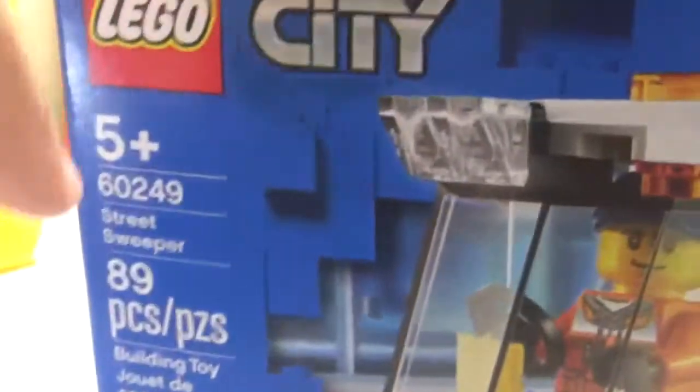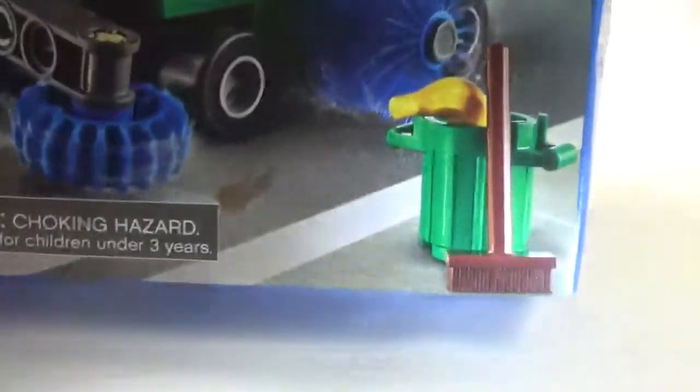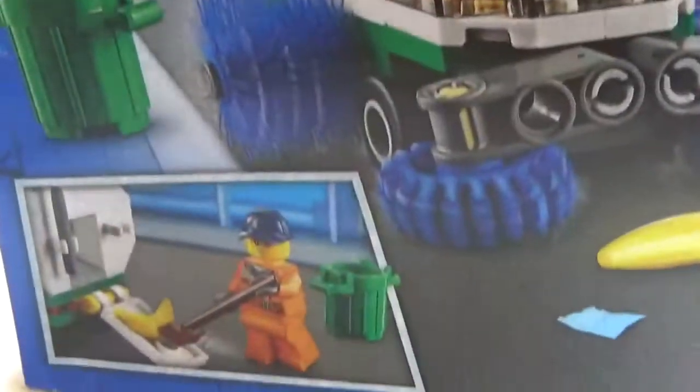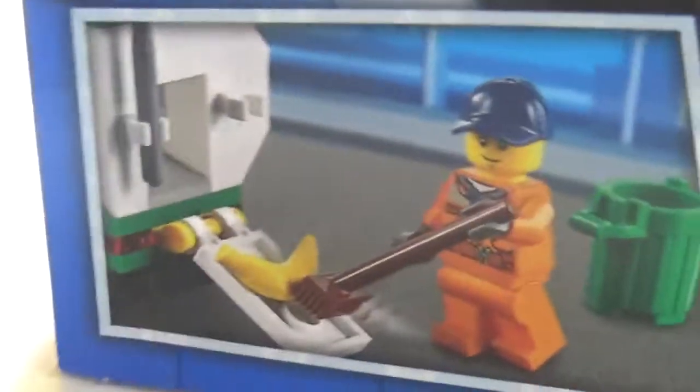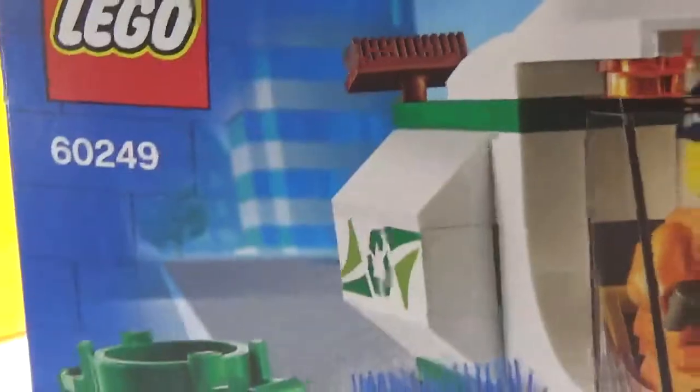Here's the box. I like the background side of the 2020 Lego set — I got this from Amazon but the box got dented in shipping. There's a punch tab. On the side it shows him sweeping the banana into the sweeper, with a banana on the road, a leaf on the road, a wrapper on the road, and a little city scene.